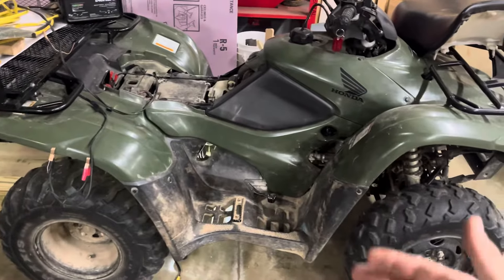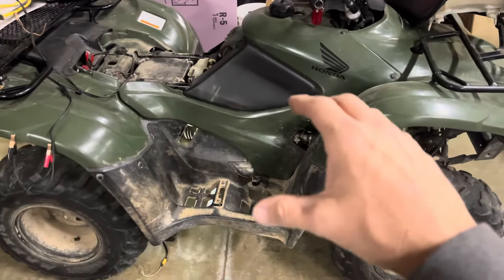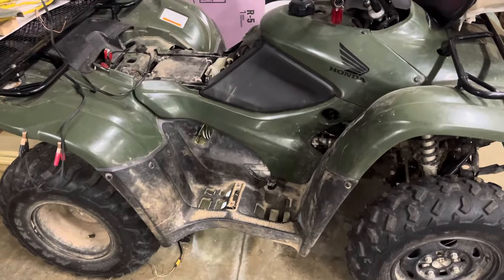Alright guys, so Rancher 420 — this is a 2013, it's an October of '12 build. TRX 420 FE is the exact model.